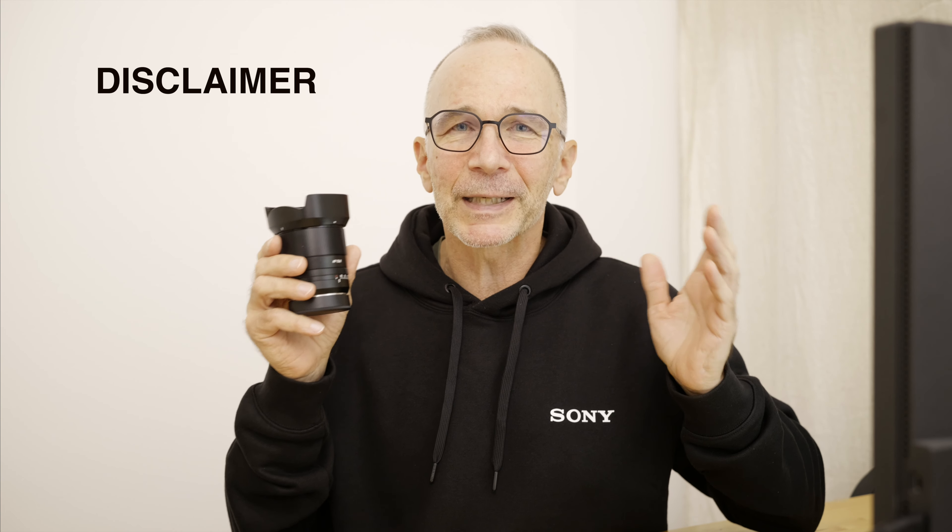But first the compulsory disclaimer. TT Artisan sent this lens to me for a review, but everything I'm going to say is my own opinion. They did not sponsor this video. No money changed hands.